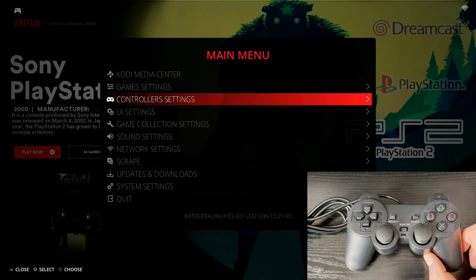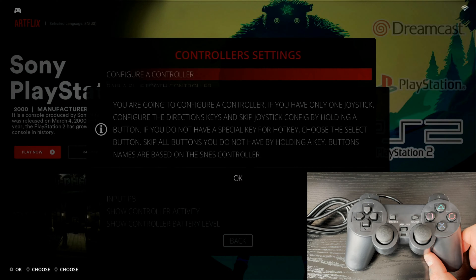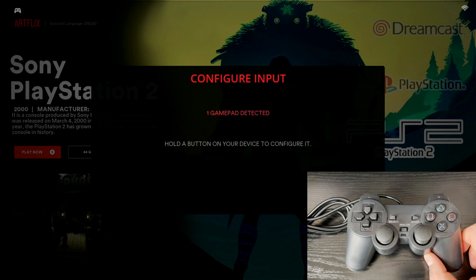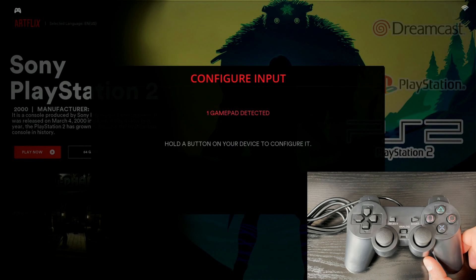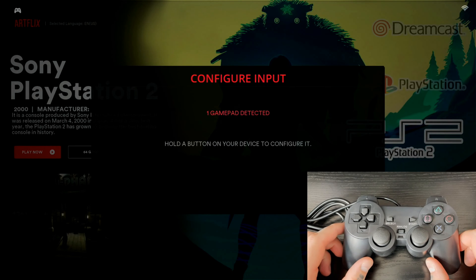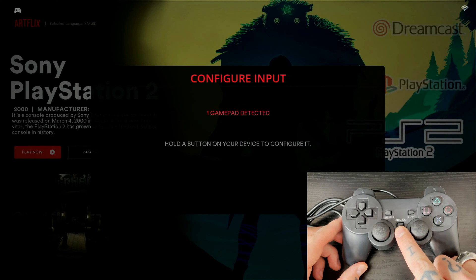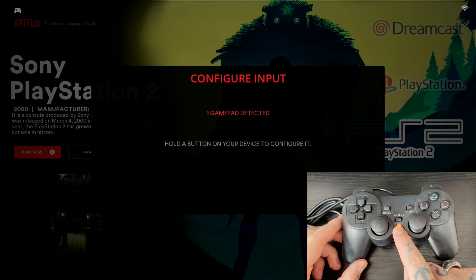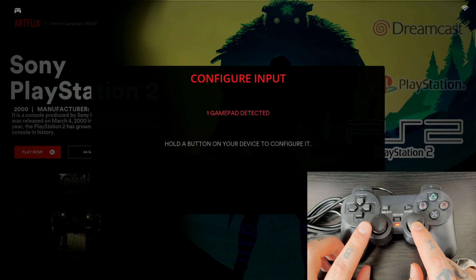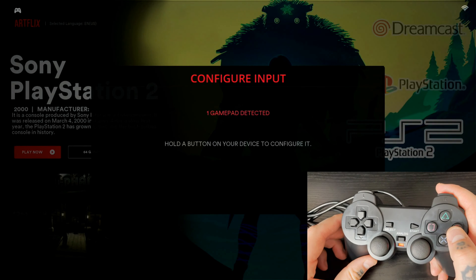From the main menu, go down to the third option which says Controller Settings and select it. At the top you'll see 'Configure a Controller' — select that. You'll get a prompt with some tips, so select OK. It brings you to the Configure Input page showing one gamepad detected. Before we start: if you have a PS2-style controller with the analog feature, make sure you press that analog button and get the light, which activates the analog sticks.